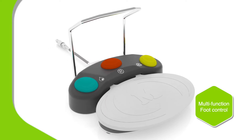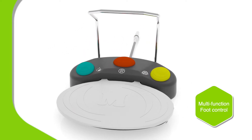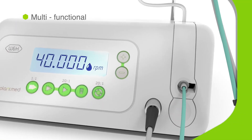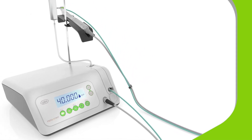Functions can also be accessed using the foot control, so you can do all this and much more at the tap of a toe. ImplantMed Classic supports everything from osteotomy to threading to implant insertion.